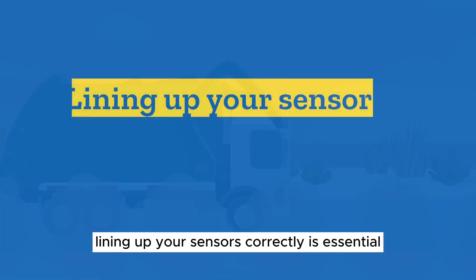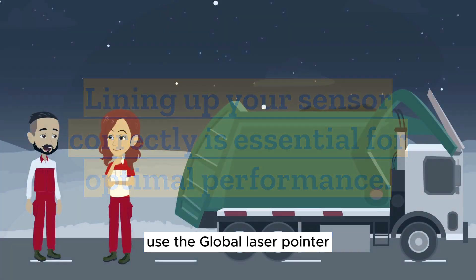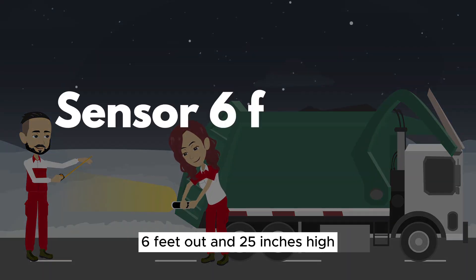Lining up your sensors correctly is essential for optimal performance. Use the Global laser pointer and a tape measure to accurately position the sensors 6 feet out and 25 inches high.